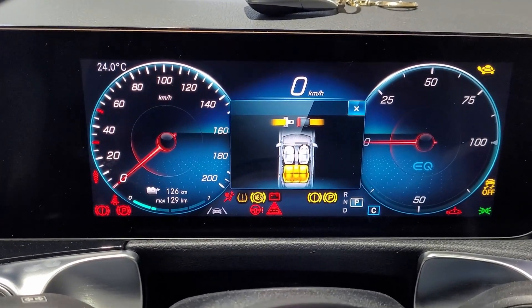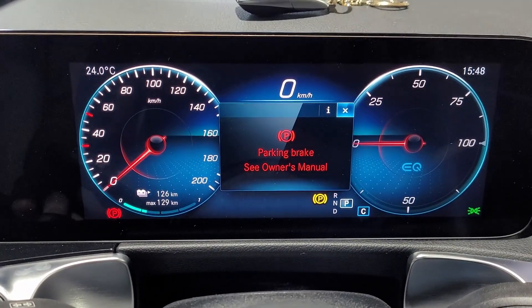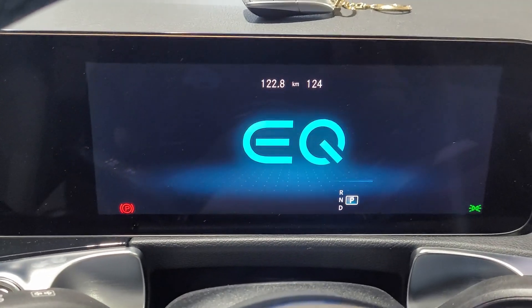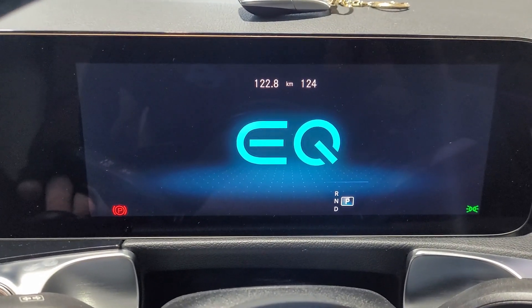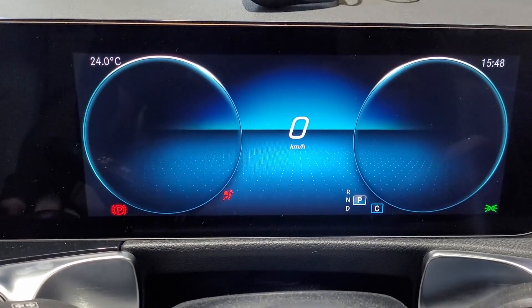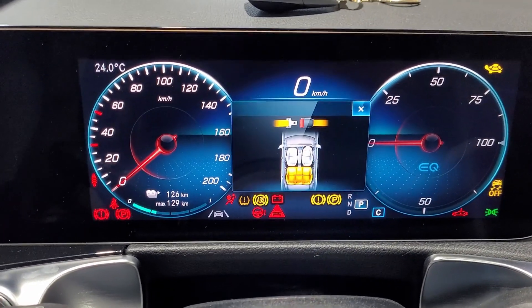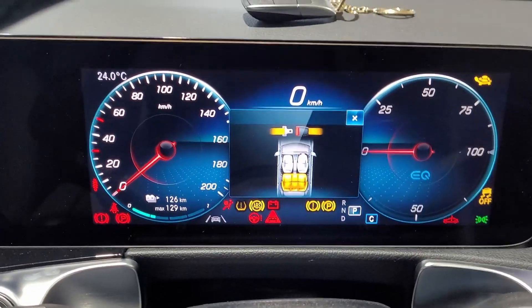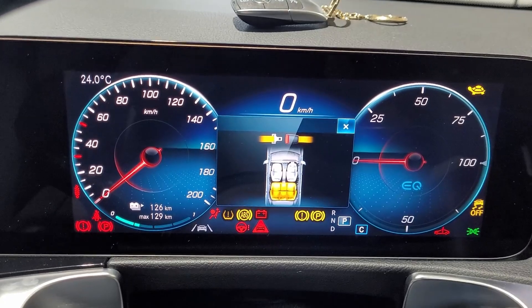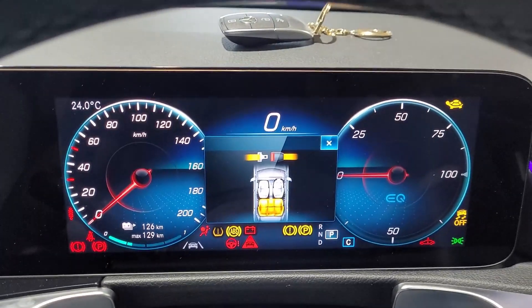So in order to start the car, we'll just reset the vehicle. Now we're going to double tap to wake the car up. All the lights are on, we're ready to go. Now we're going to put a secret code in using the factory buttons.